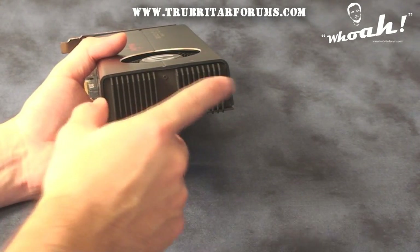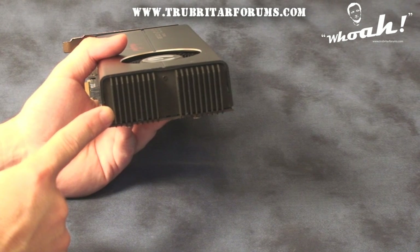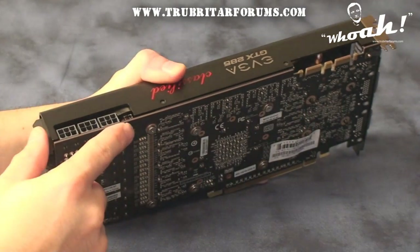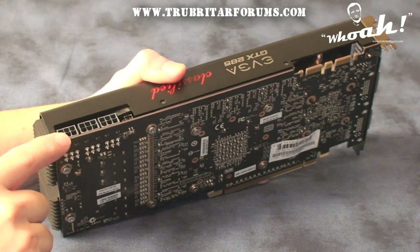On the back of the graphics card we have this huge heatsink. The purpose of this heatsink is to provide additional cooling to the components on this graphics card. On the side of the graphics card we have our two SLI connections, an SPDIF audio connection, as well as three 6-pin power hookups.